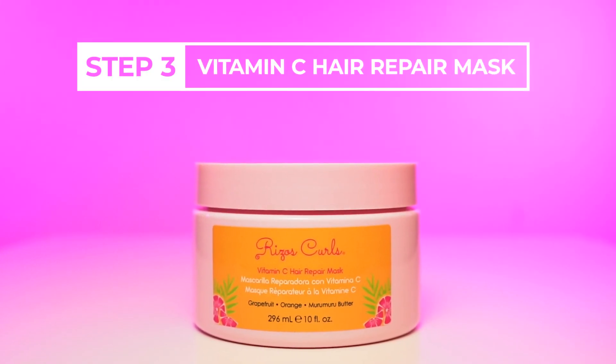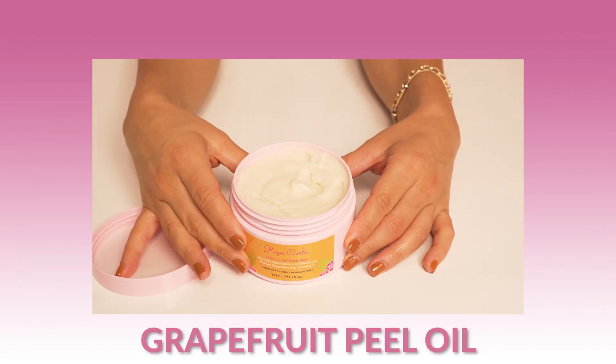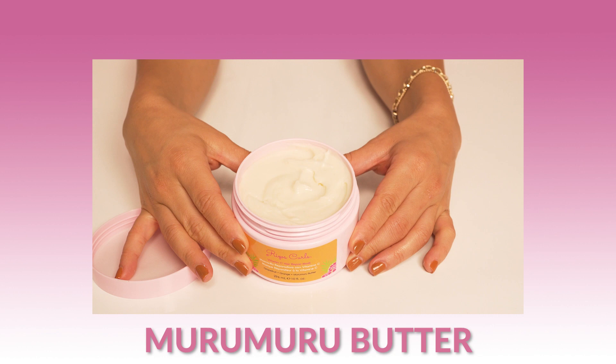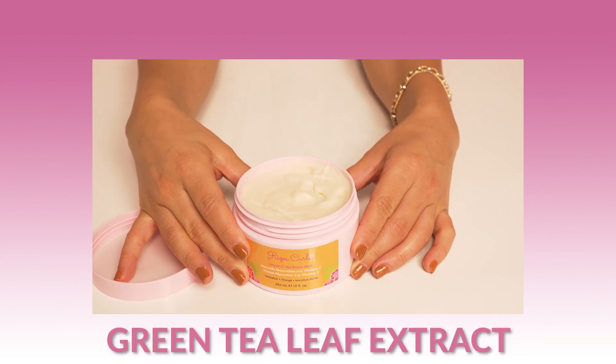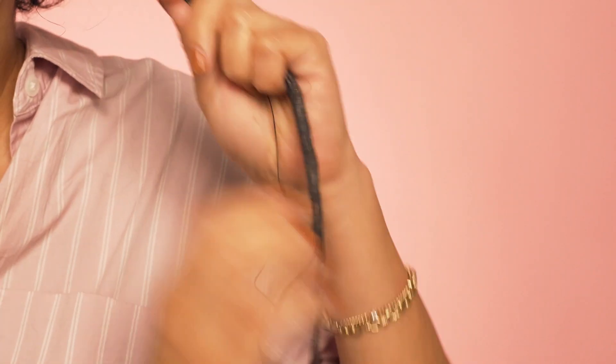Then with the mask, I go into my hair to truly bring in the reparative properties that my hair needs. It also has grapefruit, orange peel oil, muramuru butter, argan oil, and green tea leaf extract — ingredients known to really help improve hair manageability.